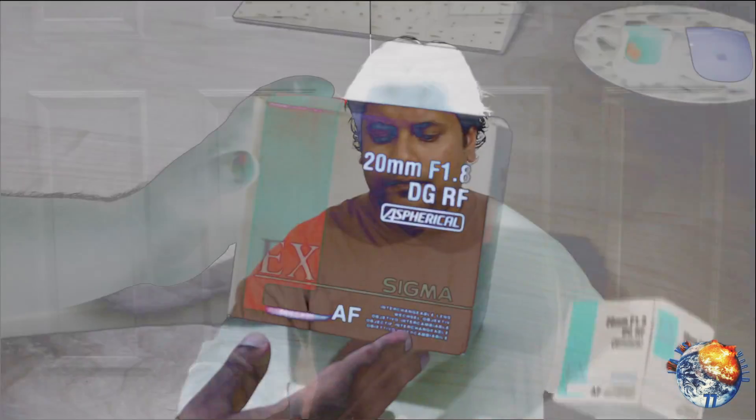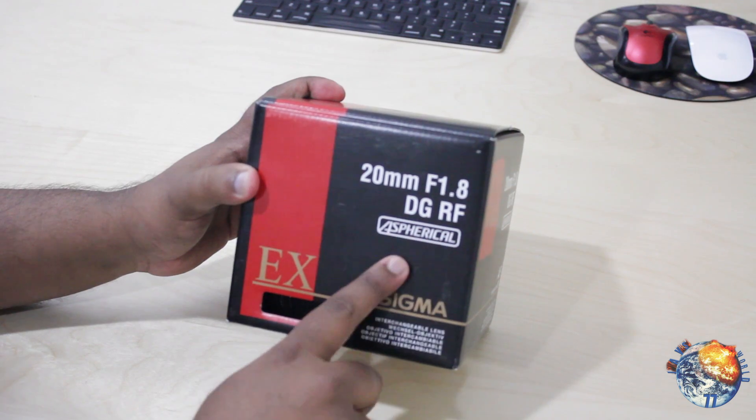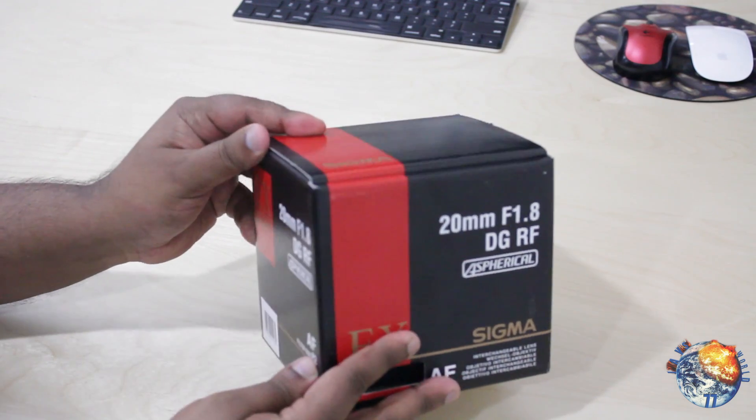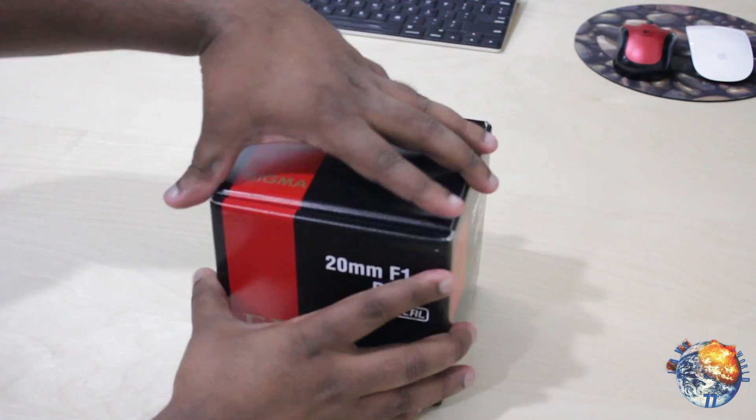Here's the box itself. This has '20mm f/1.8 DG RF Aspherical Sigma' — it's an EX AF lens and it has a filter size of 82. Let's go ahead and open this up.